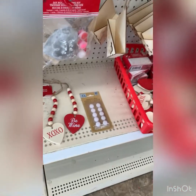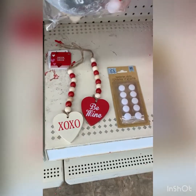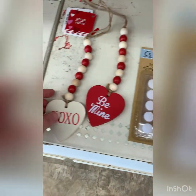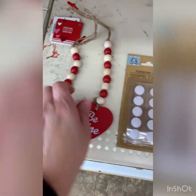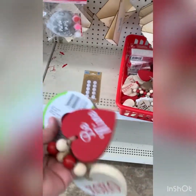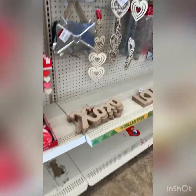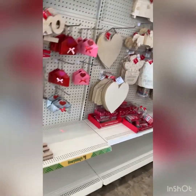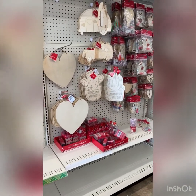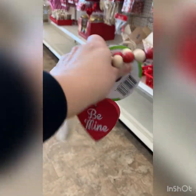Hey guys, I made a quick stop into the dollar store and I'm glad I did. We don't have all of our Valentine's stuff yet, but I love these little beaded guys. I'm going to take this one and this one, just to add to my little decor stash. I love these little beaded tassels — I think they're super cute. They're putting out some more stuff right now. I did want to grab those little heart tassels — I think those are so cute.